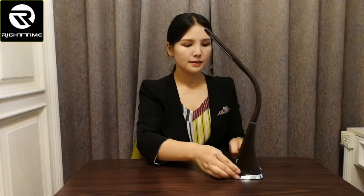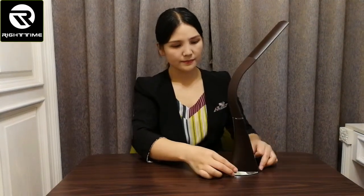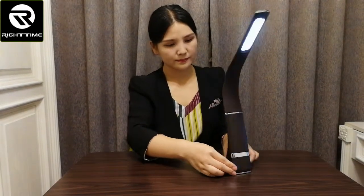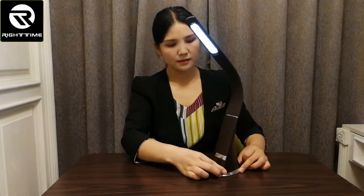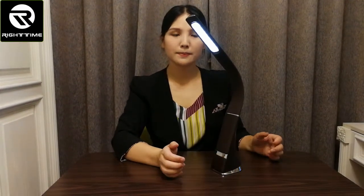You can see it has a very small base — the base is very small. It saves space.